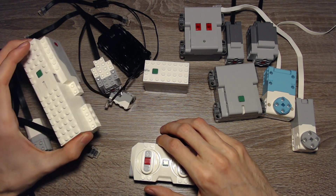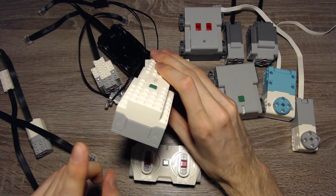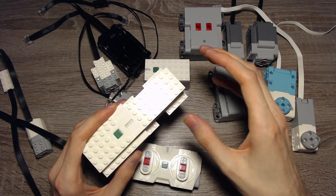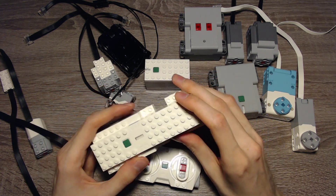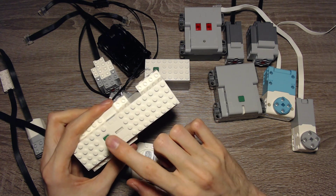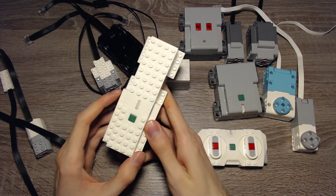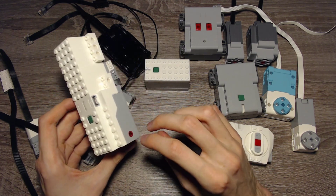Then we have the Boost system, which comes with the Boost Hub. It has two integrated motors — one on port A and one on port B — and two additional input/output ports. It also has tilt sensors so it can detect its position, and it has a multicolor LED. It has an on/off switch and takes six AAA batteries.